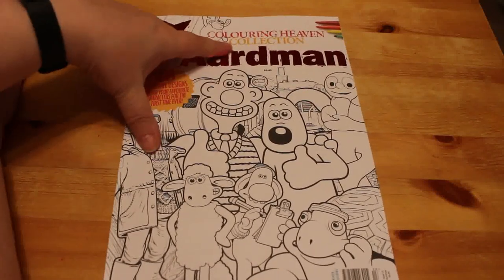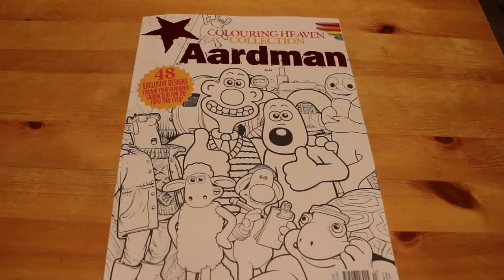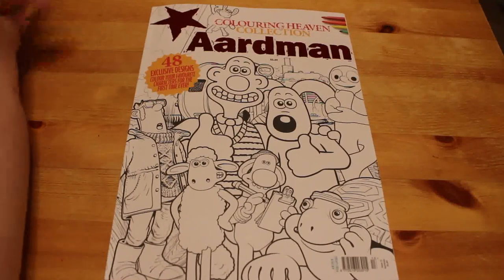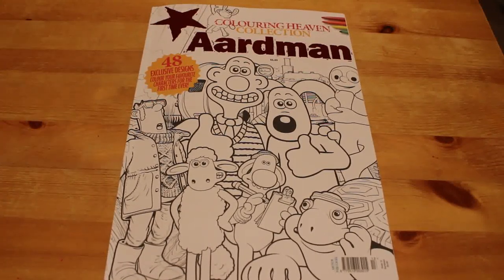So this is the Colour in Heaven collection — not the Colour in Heaven specials which is what we normally get. I thought you might like a quick flip through of that. If you've enjoyed this video, don't forget to give it a thumbs up, like, share and subscribe. Leave me a comment down below, and if you're a subscriber don't forget to hit the notification bell so you get notified every time I post a new video. I'll see you soon — bye!